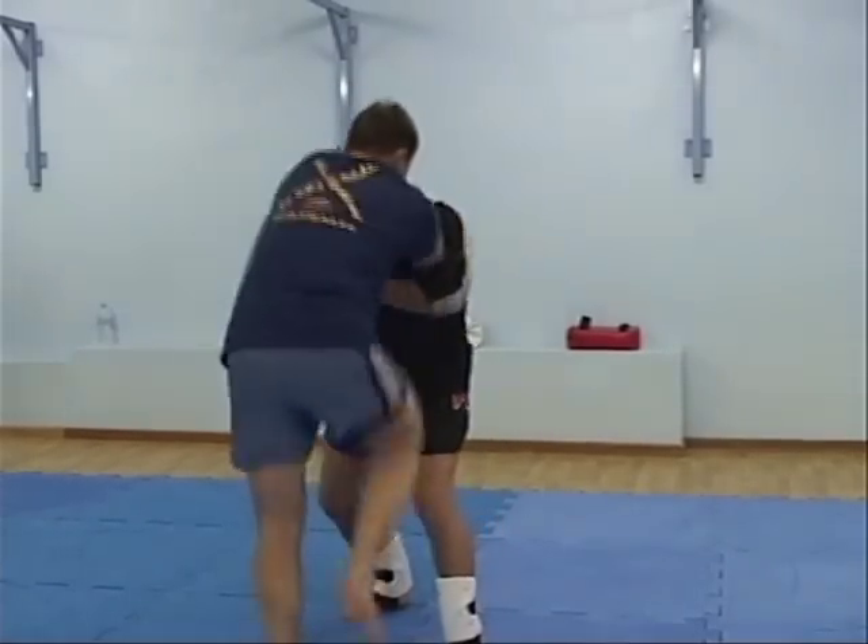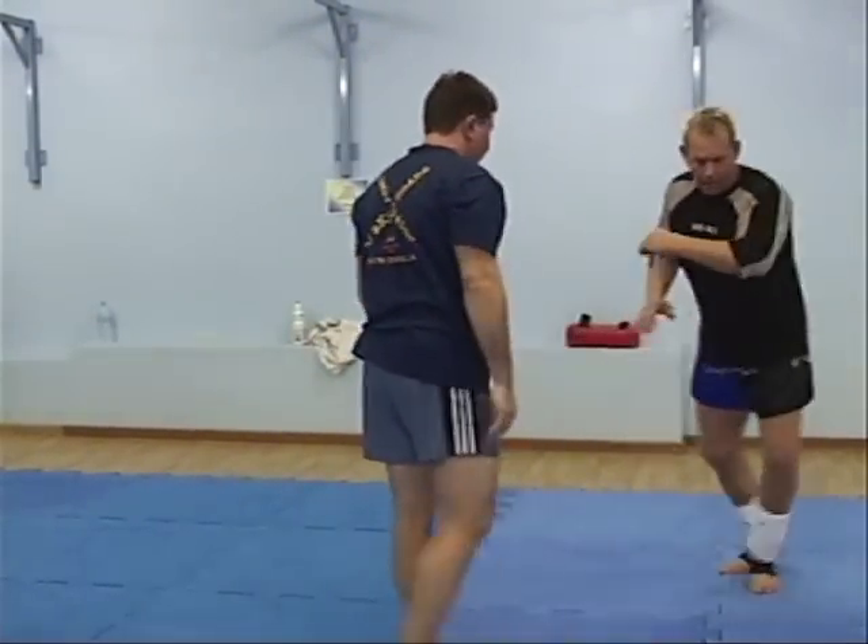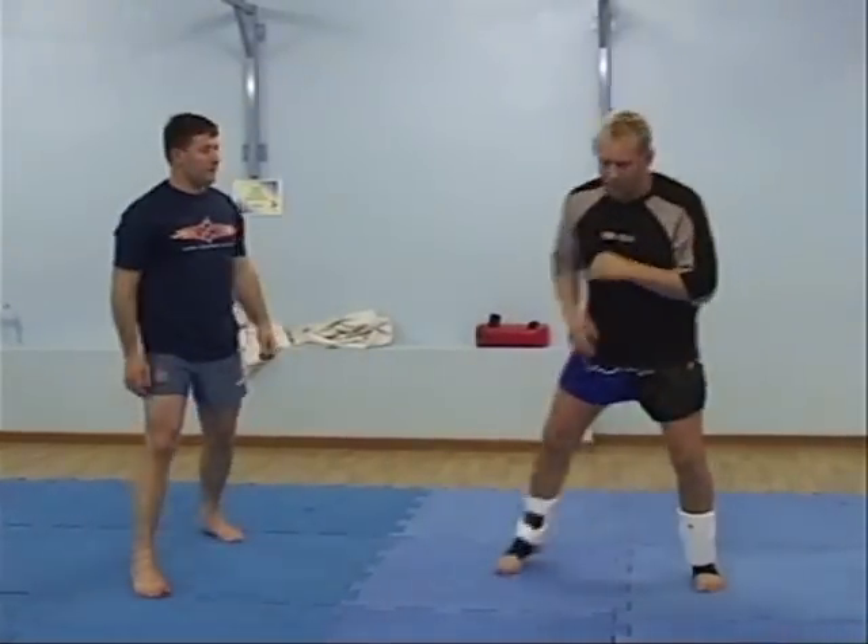I put it immediately — head up and I push it forward. Now when I do that, I block, and this hand hits at the same time, so I can block-catch.